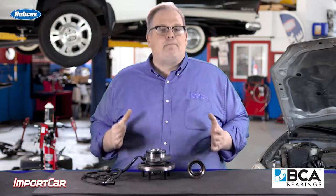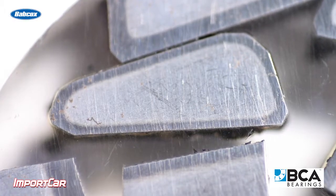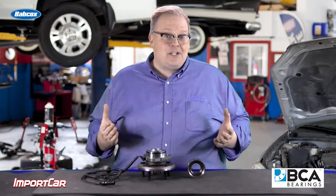You'll not hear noise, but over time, as the bearing surfaces interact with that indentation, more and more metal gets removed, more and more heat builds up, and the grease starts to break down. This can quickly destroy a wheel bearing, but it may take a thousand miles to do it.